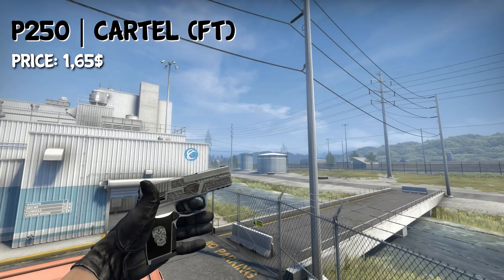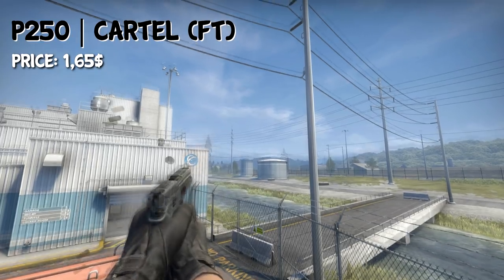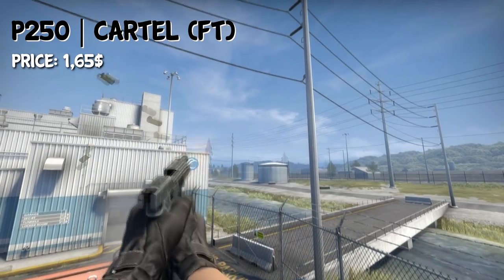For the P250, it was kind of hard to find a black only gun, so I decided to take the Kato, as it has a black handle and actually looks pretty nice. In field-tested condition, you can get the skin for $1.65.